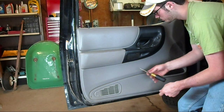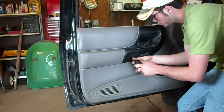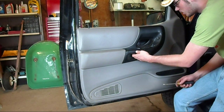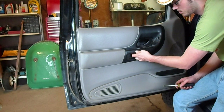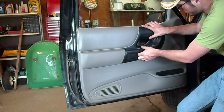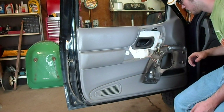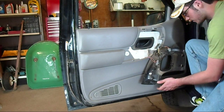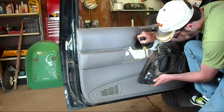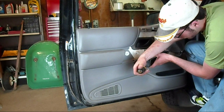There are two screws in recessed pockets near the door handle. My handle is a little loose — I'll show you how to fix that in a minute — and how this section here comes out straight back. Here's how you tighten up this handle: there is a screw here and there's a screw back here. This one's easy to tighten because it's accessible.